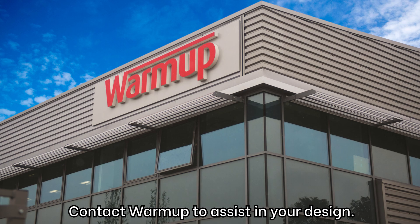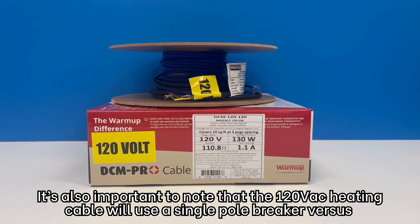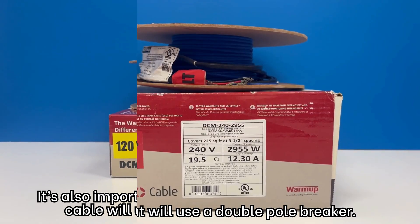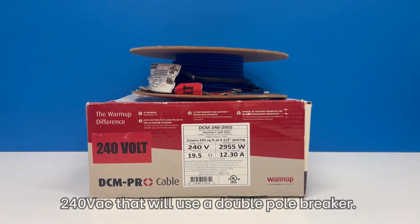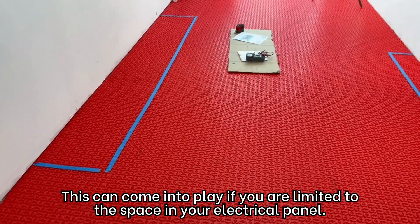Contact Warmup to assist in your design. It's also important to note that the 120V heating cable will use a single-pole breaker, versus 240V which will use a double-pole breaker. This can come into play if you are limited on space in your electrical panel.